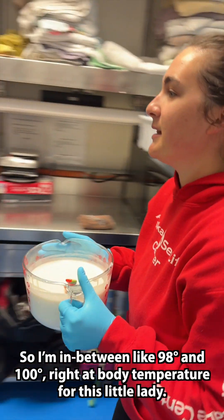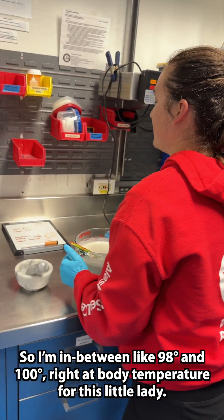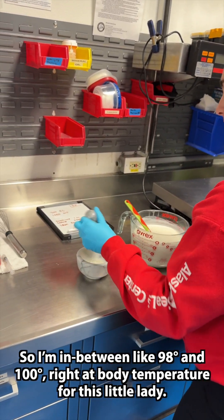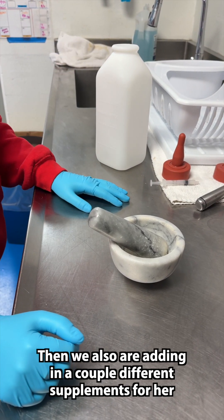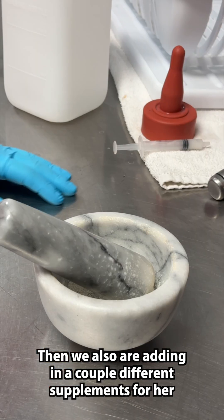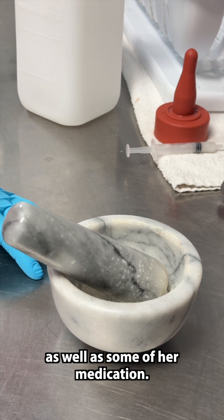I'm keeping it between 98 and 100 degrees, right at body temperature for this little lady. We are also adding in a couple different supplements for her, as well as some of her medication.